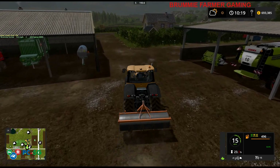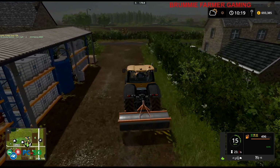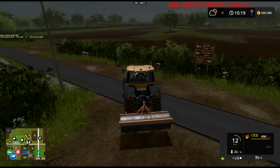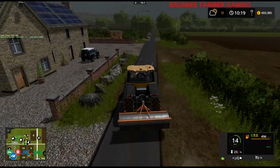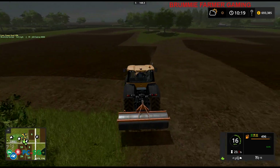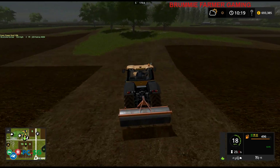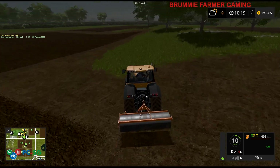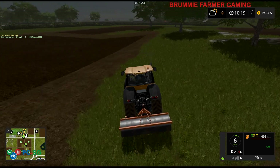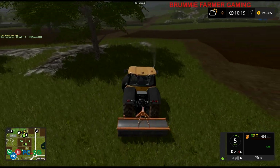Hello everybody and welcome back to Sussex Farm. Now, I don't know if you remember in the last video, I mentioned about ploughing all these fields together and creating one big field. Well, these are the fields in question, and I've got the ground modification tool on at the minute because I'm going to shape this area before I plough it.